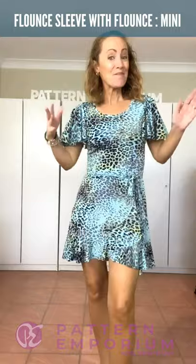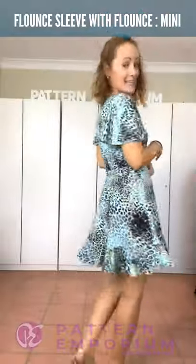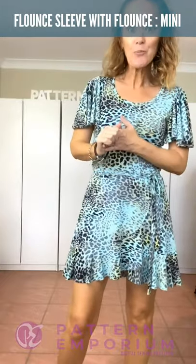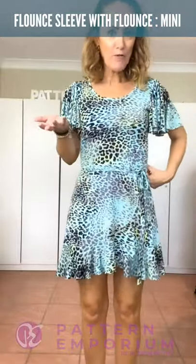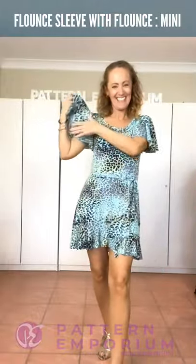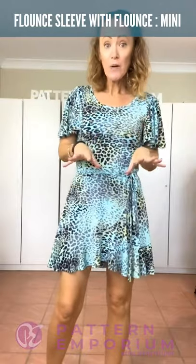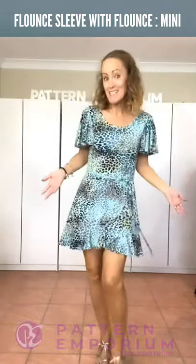This is the mini version with the flounce sleeve and the higher neckline, and I've made a little belt to just finish it off. The mini length isn't too terrible - it's not too short. A couple of girls that are shorter in the testing group used the mini and it does sit longer on them. I'm only 5'4" but you can see where it sits on me. You've got the coverage with the flounce and these gorgeous sleeves. This is just a poly jersey - really lovely drape, super easy to sew, decent amount of stretch, really pretty, really summery spring.